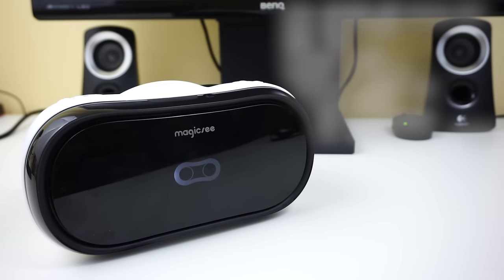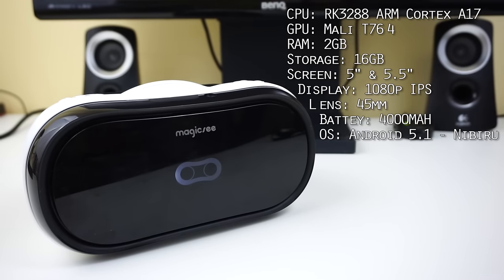And since we're talking about specs, let's talk about what's under the hood. It's rocking a quad-core Cortex-A17 chip paired with a Mali-T764 GPU. It's not the fastest nor the latest, but it gets by okay. It also comes with 2GB of RAM, 16GB of built-in storage, and a 4,000mAh battery that gave me about 4 hours of movie watching time.